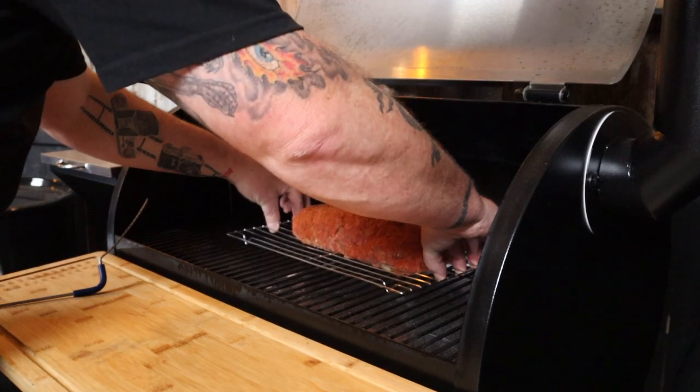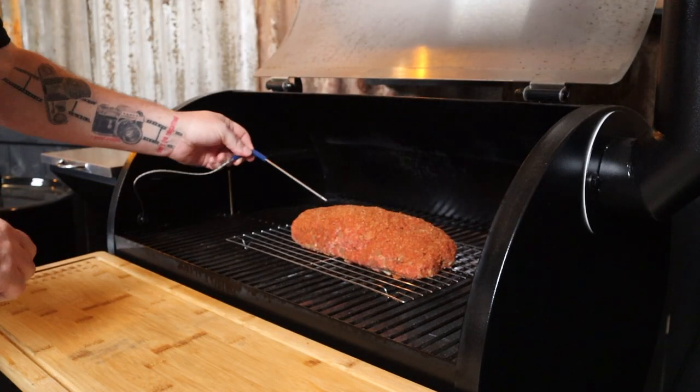If you're wondering what rub I'm using, there's a link in the description to the full recipe. As the smoker is already warmed up and ready to go, we can just put the meatloaf straight in. I'm going to add an internal temp probe, and I'll set that to 165 degrees Fahrenheit, because that is a safe eating temp for ground meat. All up, this meatloaf is going to take four to five hours to cook. I'll come back and check it around the two-hour mark — that's when we're going to start basting it with some sauce.